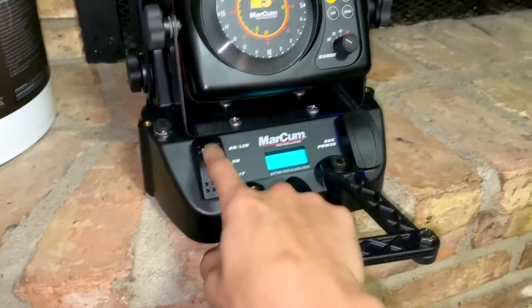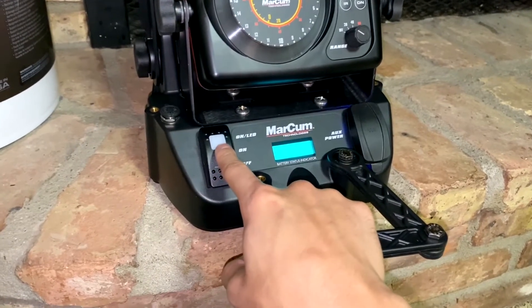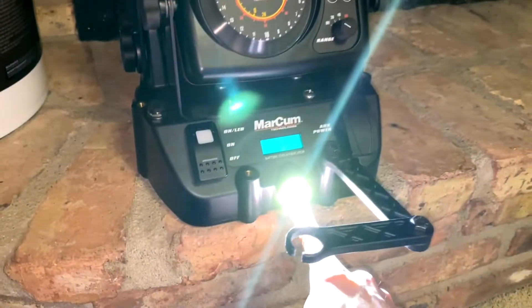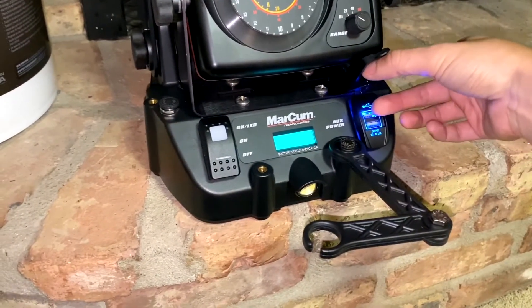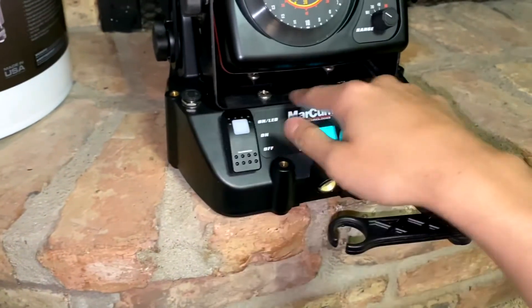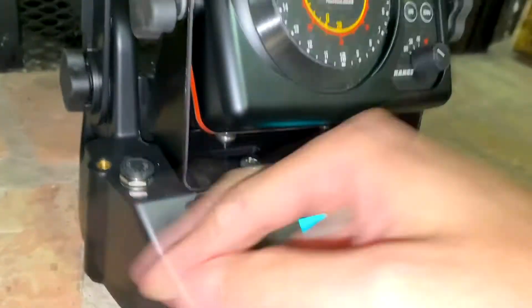There are two rocking switches, so it goes from off to on to LED on, and it's bright. As a result, that also clicks on the USB. This bracket is made of what seems like brushed aluminum — really high quality.